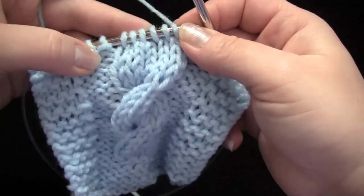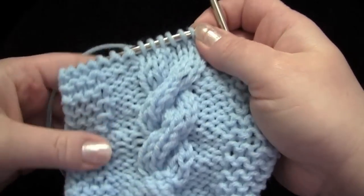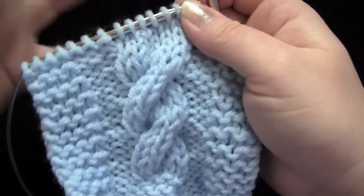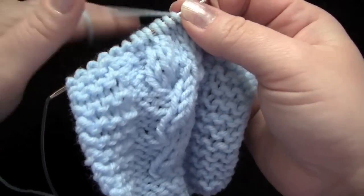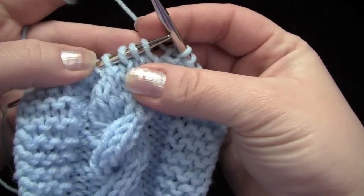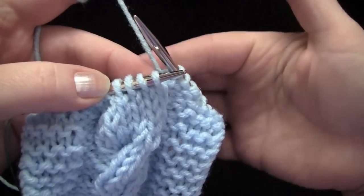In this little sample here I'm doing a six stitch cable, which is crossing three stitches over three stitches, and I'm doing the right slanting cable first. Normally when you are making a right slanting cable, you would slip the designated number of stitches off of your left needle, put them on the cable needle and hold them in the back of your work.